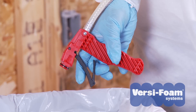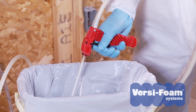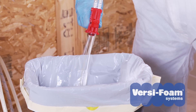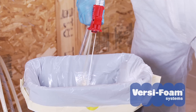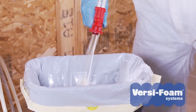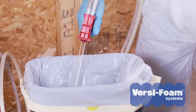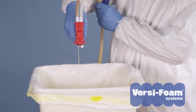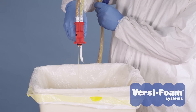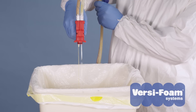The easiest way to determine if you have an off-ratio combination is to remove the nozzle from the gun and point it into a waste container. Pull the trigger and observe the chemical streams. You should see two chemical streams crossing over each other with equal velocity. If you see more A chemical than B chemical, your foam will probably look darker in color and may have a crunchy, glassy surface.